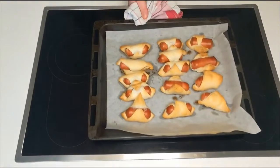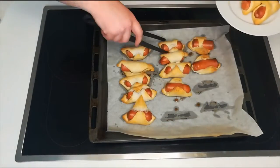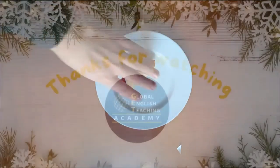When you take them out of the oven, allow them to rest for about 10 minutes because they'll be a little bit too hot to eat. Put them on a plate and share with all your friends and watch them disappear as fast as this.